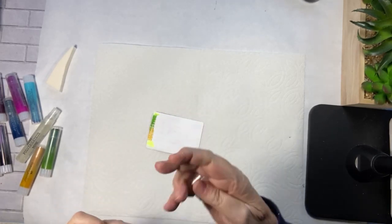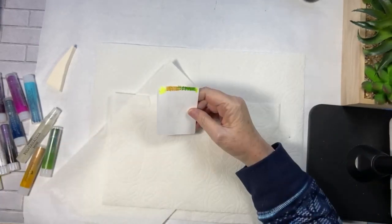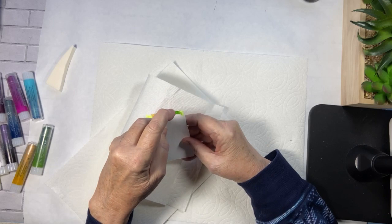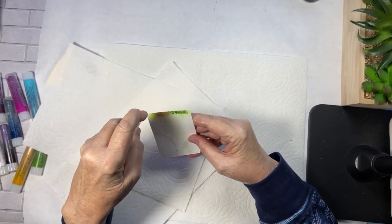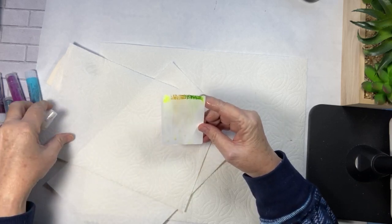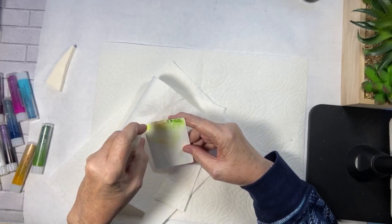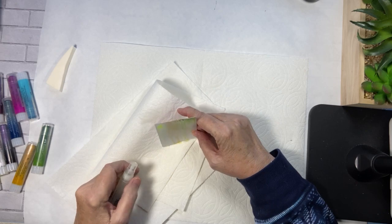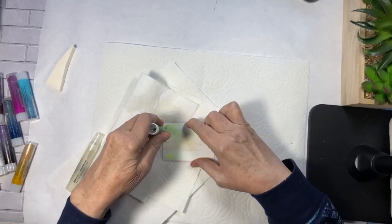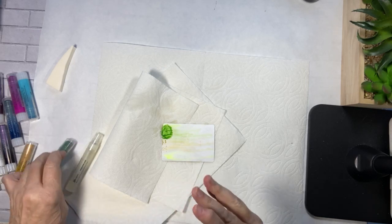So let's see what happens when we do this — my little spritzer. Let's see, are we doing anything? We're not doing a lot. It's streaking, it's just not streaking much. So I guess that means we need more. But see the streaks? They are coming.